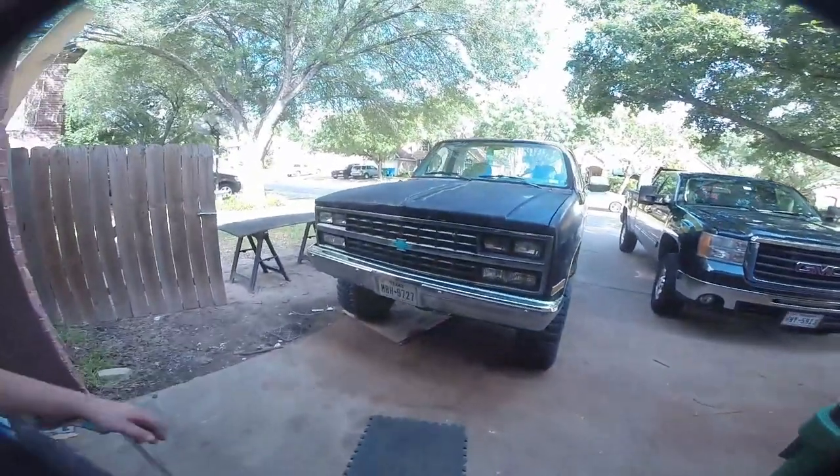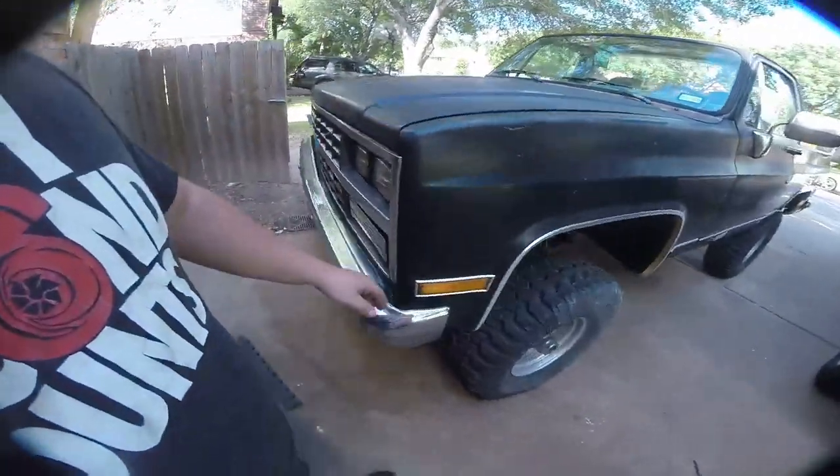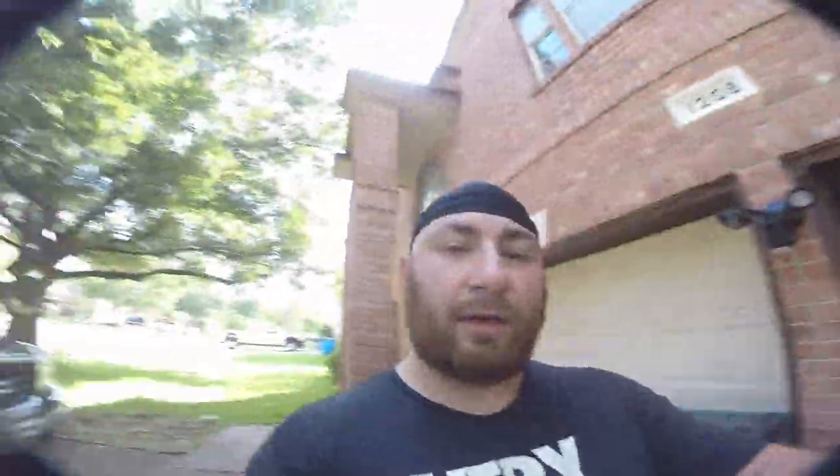The first step of any good bumper build is to pull off this chrome bumper and see what we've got to work with. I've never built an off-road bumper before and I've never taken a bumper off of this truck, so we're going to find out what kind of mounts we've got underneath.